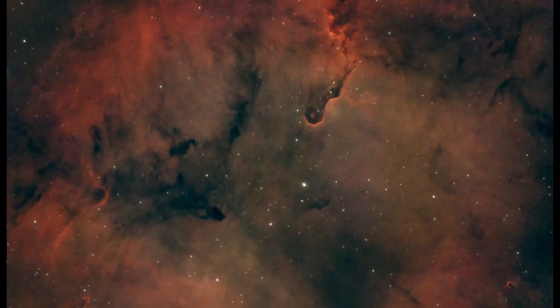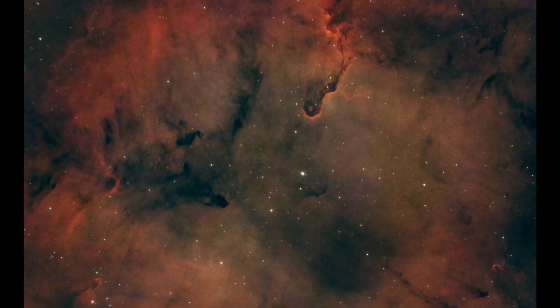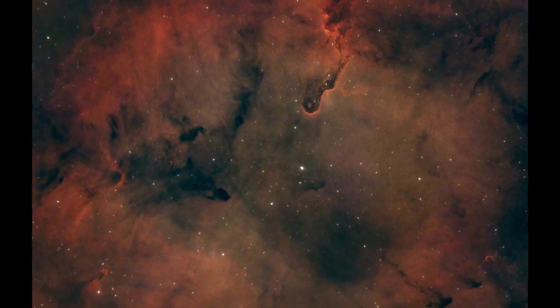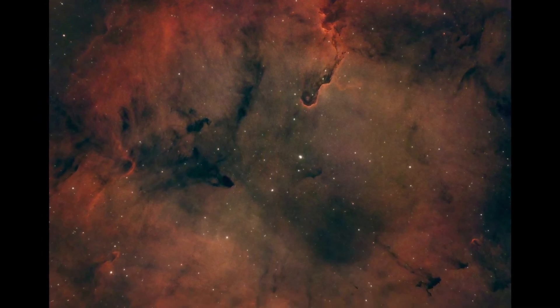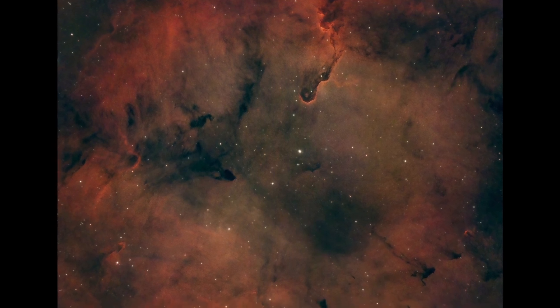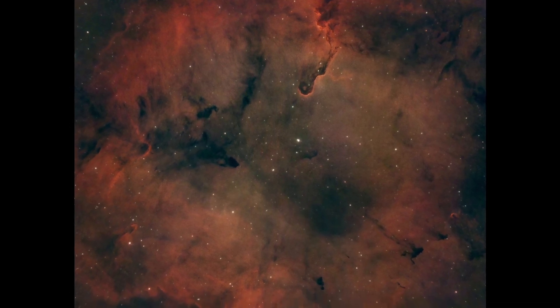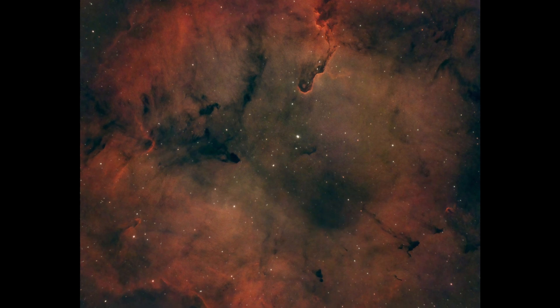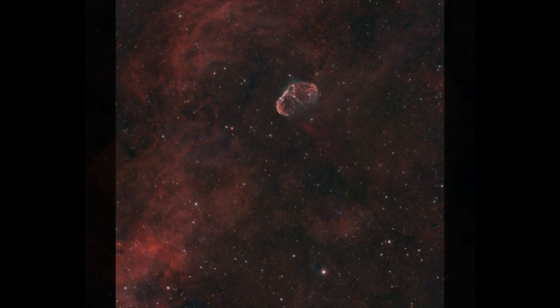The next image was the Elephant's Trunk Nebula. I was taking 10-minute subs, got four and a half hours in total, and used a dual narrowband filter by Altair Astro — their 6 nanometer HA and O3 Ultra filter, which I thought was a really nice filter. I had it in one of their magnetic filter drawers and it did a great job. I then moved on to the Crescent Nebula — again 10-minute subs, getting two and a half hours of data, a very nice image.